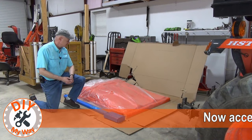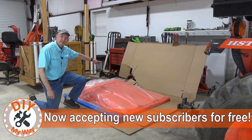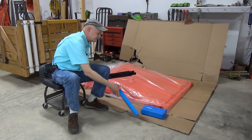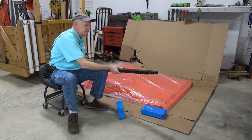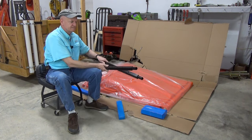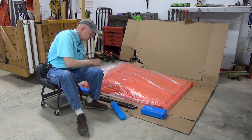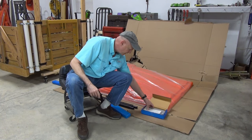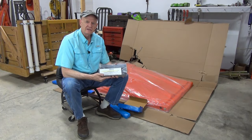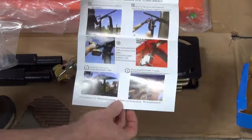The canopy arrived in a panel truck, delivered basically to the driveway in this great big box that apparently suffered quite a bit of abuse on the way here, but fortunately the canopy is intact. The hardware is nicely packaged, including these support beams which go on top of the mounting hardware. The instructions are okay, but not as detailed as they could be — you'll have to use some common sense for a proper installation.